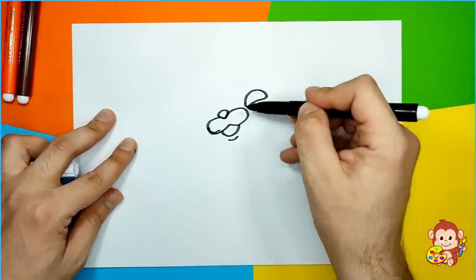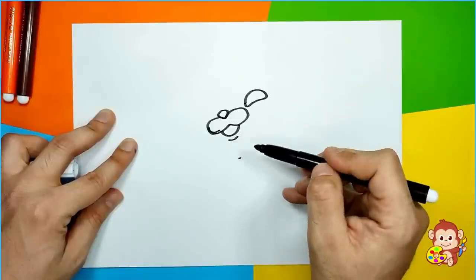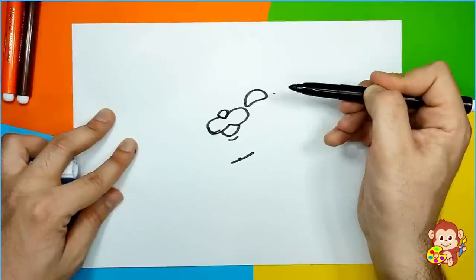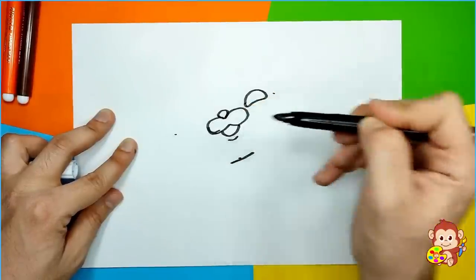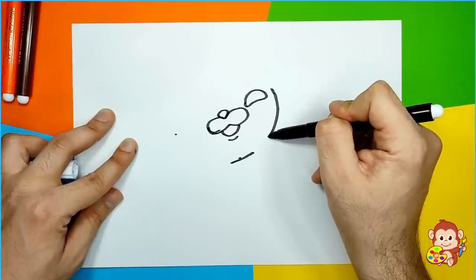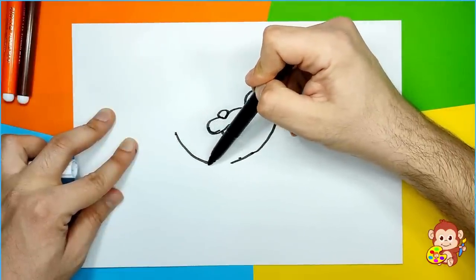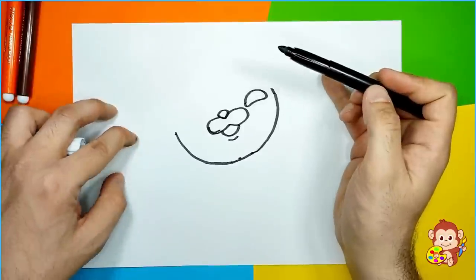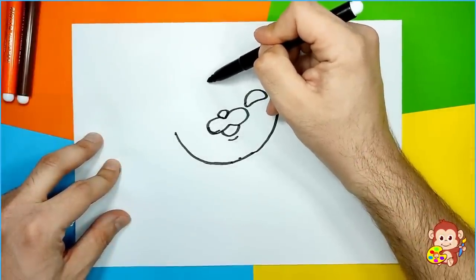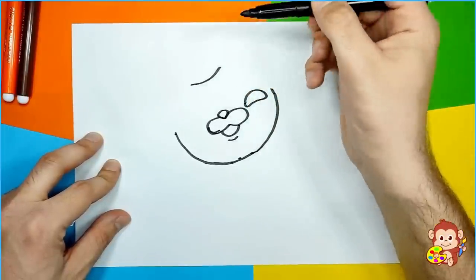And now we can go and make his head. The bottom part is a straight line. Then we can do little dots here and here so we know where to connect these lines. It will go like this, all the way around, then go here and all the way around. So we have completed that part. Now we're gonna make a little hat on the top — he has a cool, lovely blue hat.